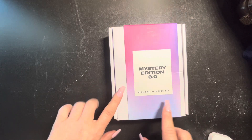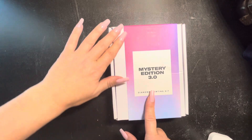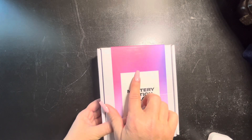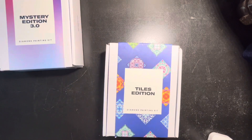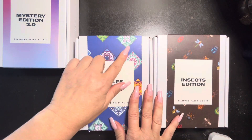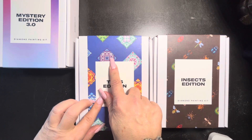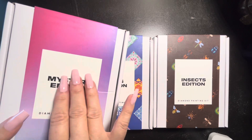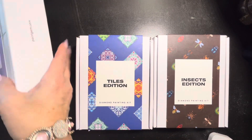Here is our Paint Gem Mystery Edition 3.0. The sleeve on the box is a little more plain than the normal sleeves on other editions. Let me show you what I mean — these are two editions my daughter has done: the tile edition and the insect edition. See how the sleeve has a little preview of what you can expect? You've got the insects here and the tiles here. This mystery edition does not have any kind of teaser because they don't want to ruin the surprise.